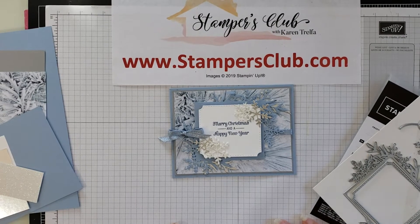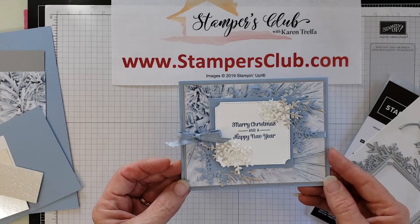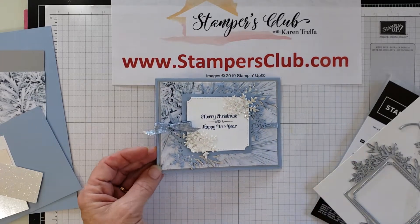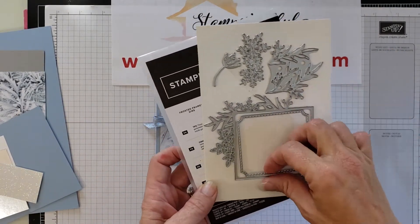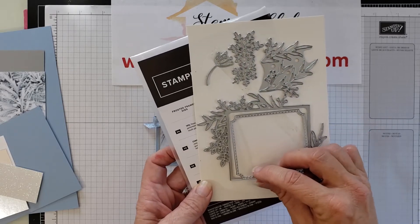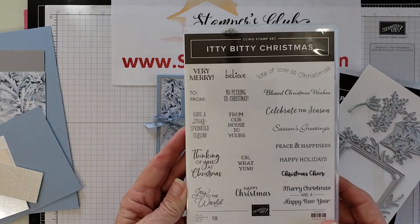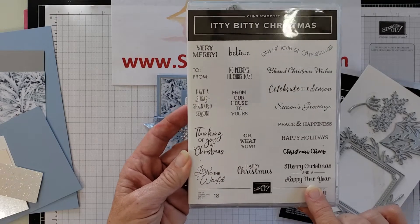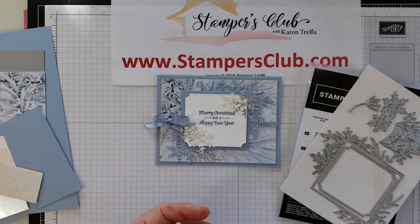Hi stampers, welcome to Stampers Club! Today we are going to make a really cute, simple Christmas and Happy New Year card. I love the way these colors came out together. I had the Frosted Frames dies, which I thought were just absolutely beautiful, and today I paired them up with the Itty Bitty Christmas stamp set because all I was looking for was a simple greeting — I chose Merry Christmas and Happy New Year, but I think any one of these would be really cute in this set.